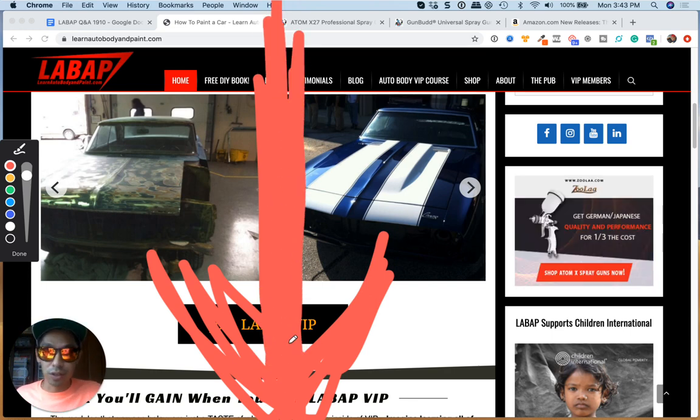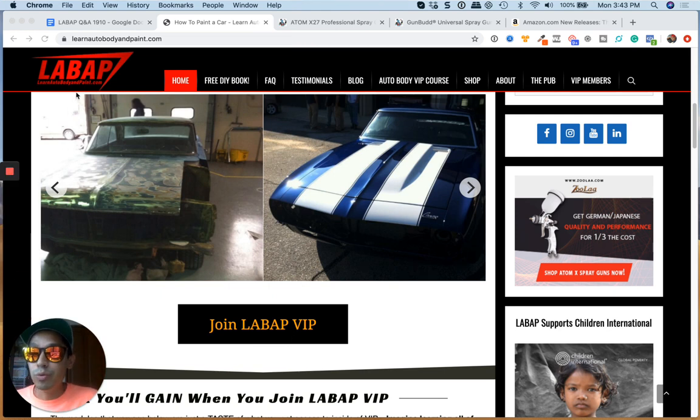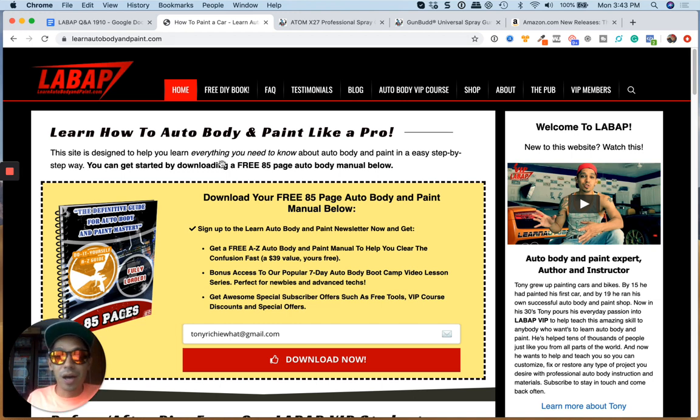Click in the description of the video if you are on YouTube desktop. We redid the manual and there's a ton of information in there with links — if you want to learn how to lay on gloss clear coat, there's a link that takes you to a video. If you want to learn how to do rust repair, there's a link for that too. It's unbelievable, we just revamped it. I think you're going to love it. Talk to you soon, have a good day.